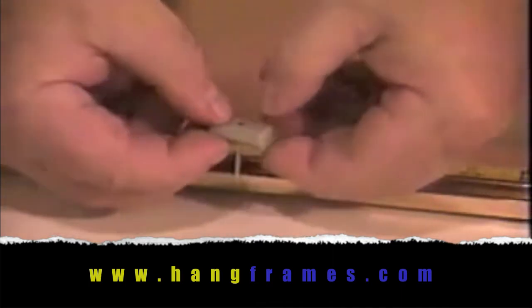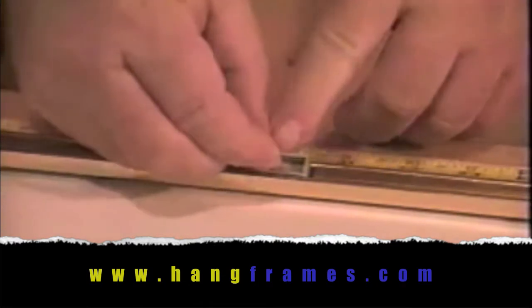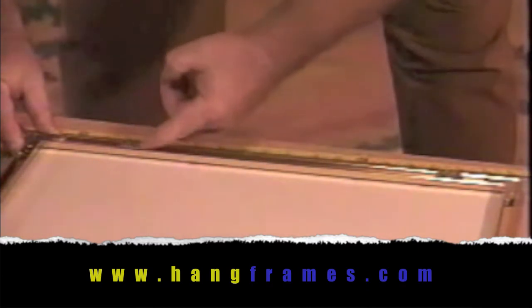Here's how they work: put a one-inch zinc nail through the back and snug the nail head into the indent. Then clip it into the bottom rail with the nail sticking out. You can use just one, but I like to use two — one near each corner.